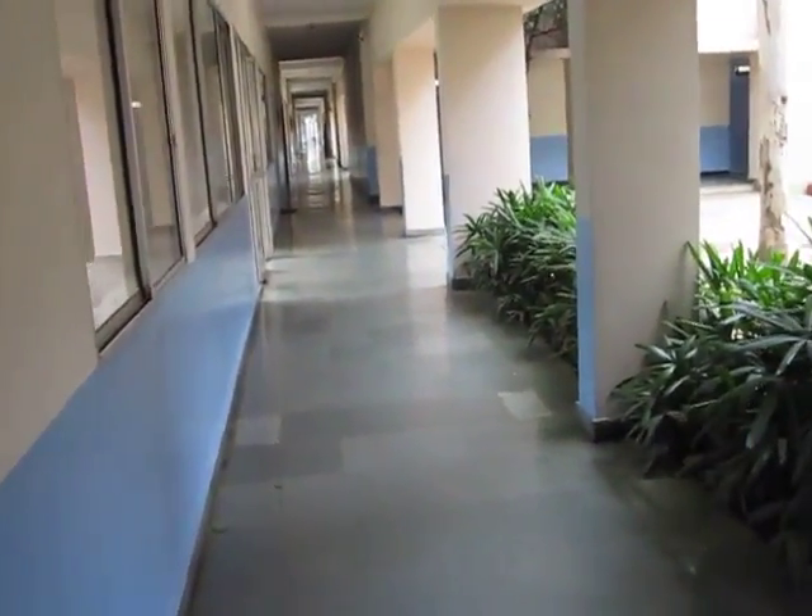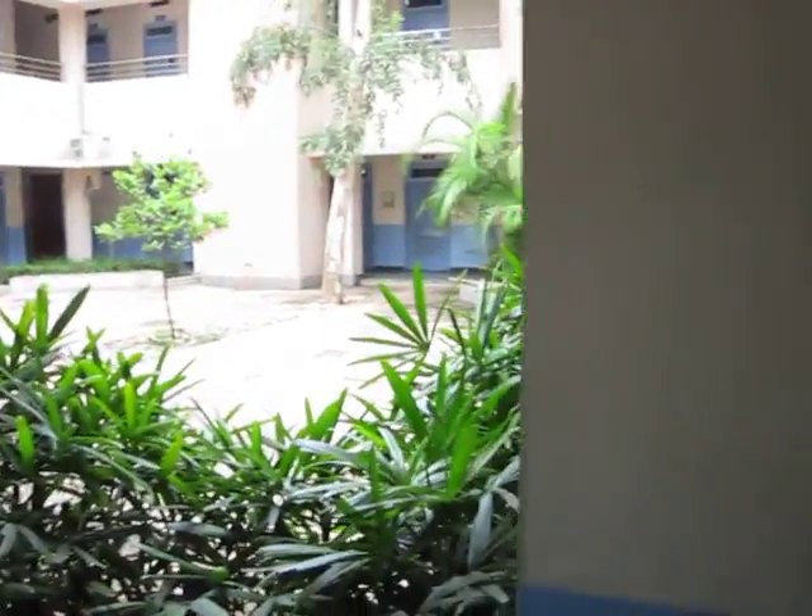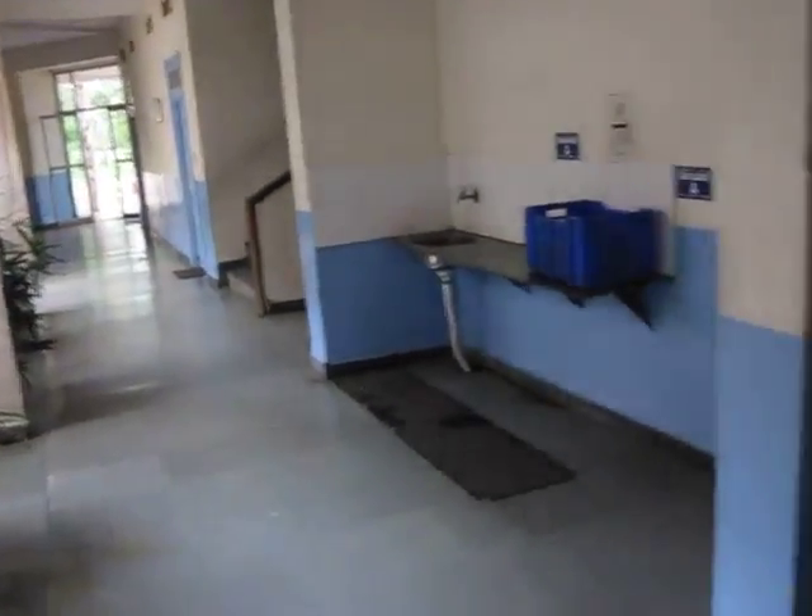We are now in Chhattisgarh, Kangar Valley Academy, in the Kidang Garden School, and we have just installed waterless urinals here. As you can see, the work is still undergoing.